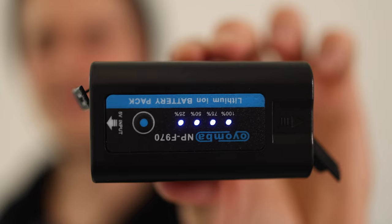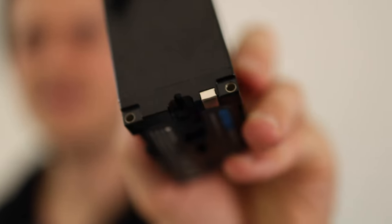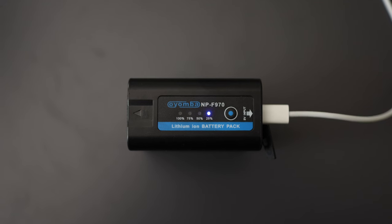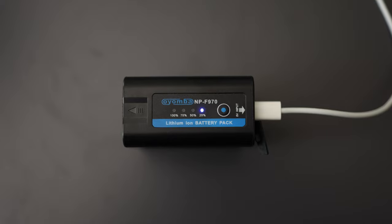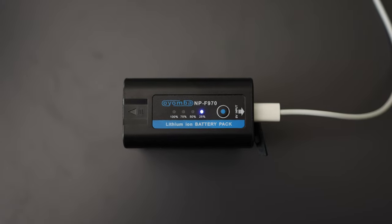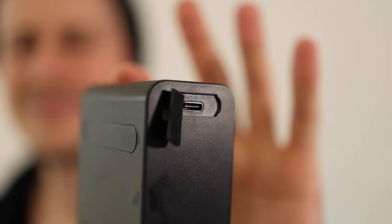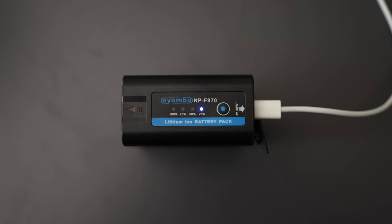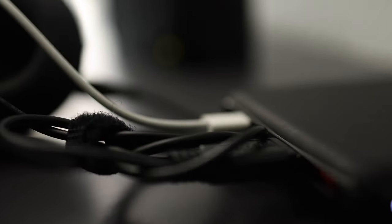Now let's get to the most important feature this big battery has compared to the other one. It's heavier and more bulky — you need more space to carry it. However, you now have a USB Type-C port on one side where you can charge this battery using basically all devices out there: you can charge it in your car, using a power bank, with your phone adapter, or even with your notebook.